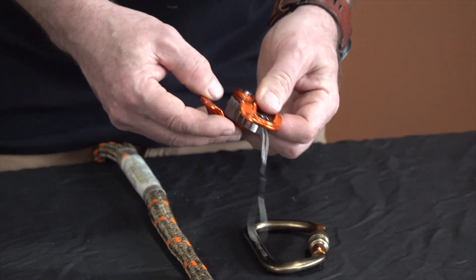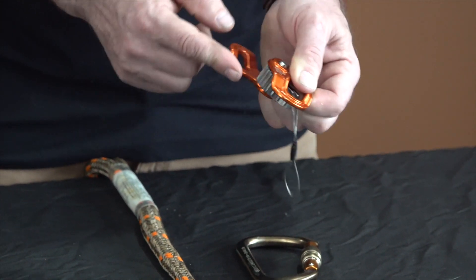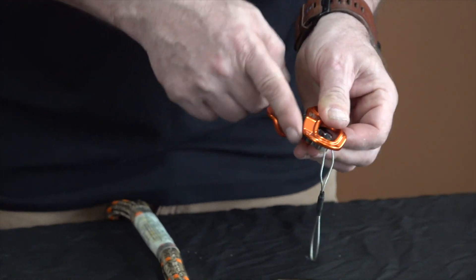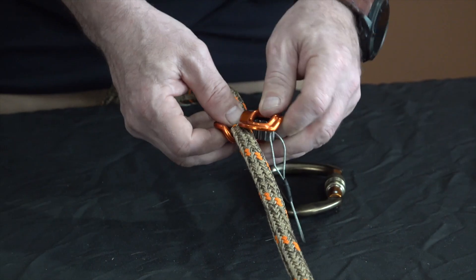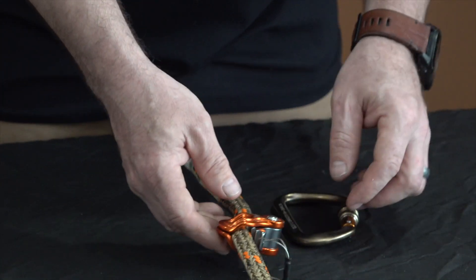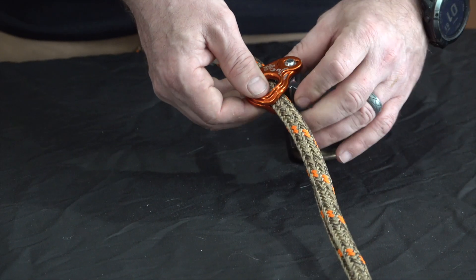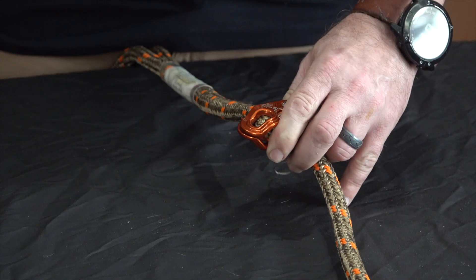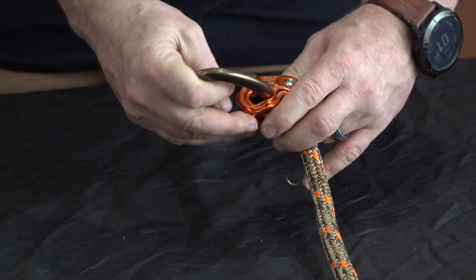To install the ropeman, it's pretty simple. It's got a hinge system that will open up — it's spring loaded, so if you let go it's going to spring back. All you've got to do is kind of peel that open and that's going to open it up enough. You can put your rope in, then you're going to want to open these teeth enough that you can then slide a carabiner through the hole.